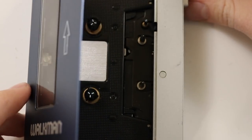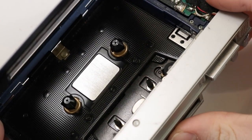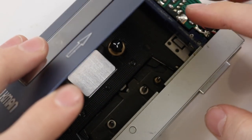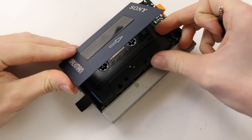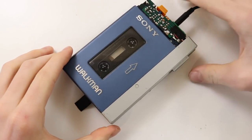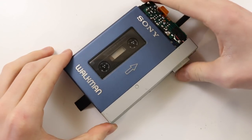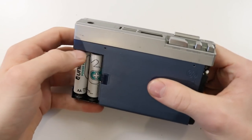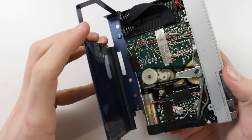I popped some batteries in and pressed the play button and fortunately it got spinning. This is kind of how it was when it arrived. It only lasted a couple of seconds before the belt jammed up, but I grabbed a cassette and chucked it in to test the unit, even though I knew it did produce sound when I first put it in. The reel turned for a couple of seconds and then jammed up again — this is just what's going to happen with the belts in the state they are, so that's one component we need to replace.